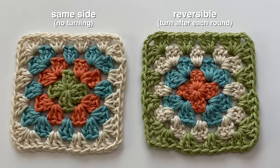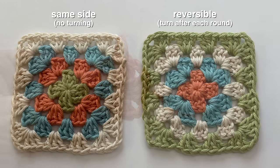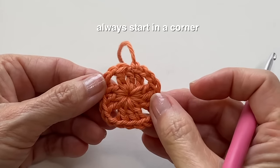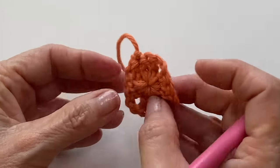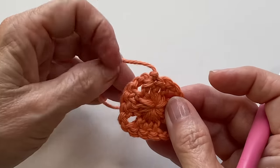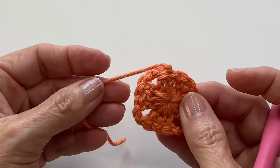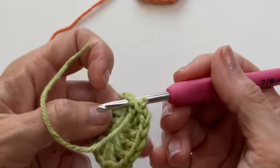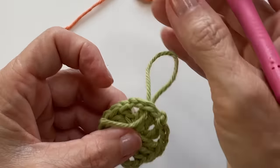You have two options here: you can either make a reversible square or you can work all of your rounds on the same side. Your goal for both methods is to start your round in a corner. So if you want to do a reversible square, flip your square to the other side now. If you want to stay on the same side, weave your tail across to a corner space and then you're ready.